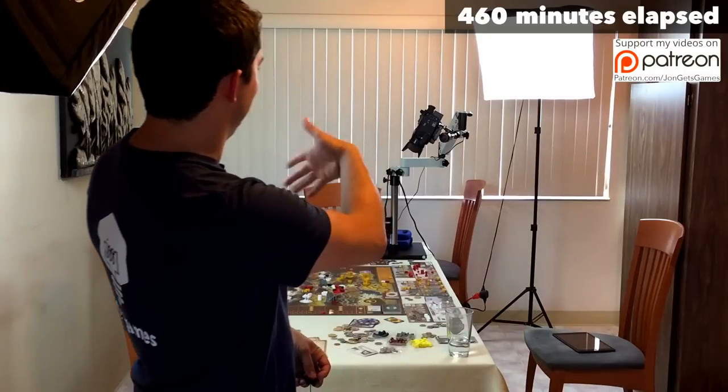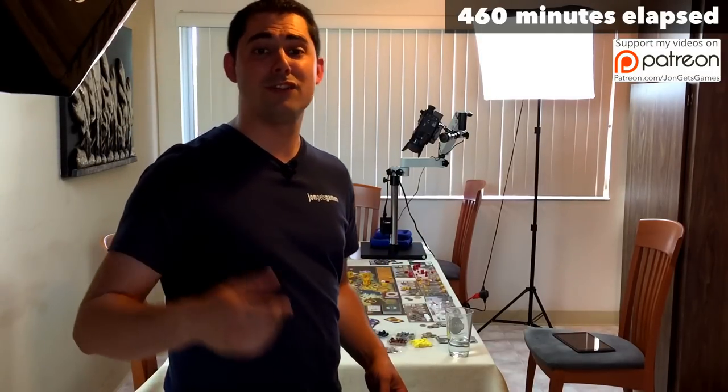The game is over, and I hope you found this silly little time lapse interesting with seeing my new rig. Thanks for watching.